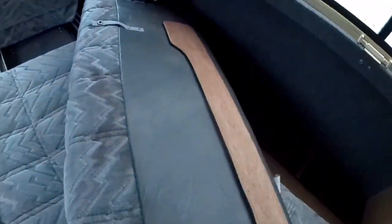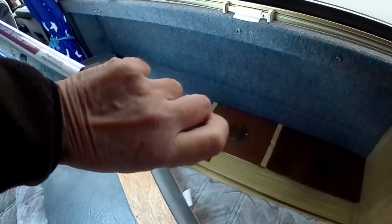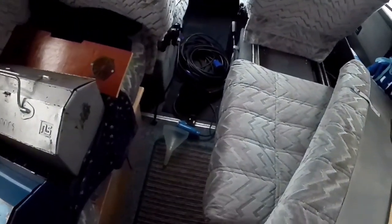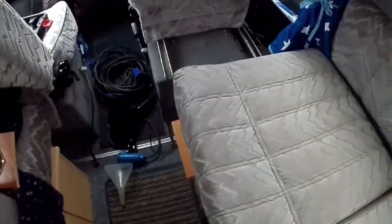That's where the covers are. The cushion above the diesel tank I'm not putting back yet — I've got to alter that. So this goes back in there like that, then it goes on there, and the driver's seat cover goes back on.